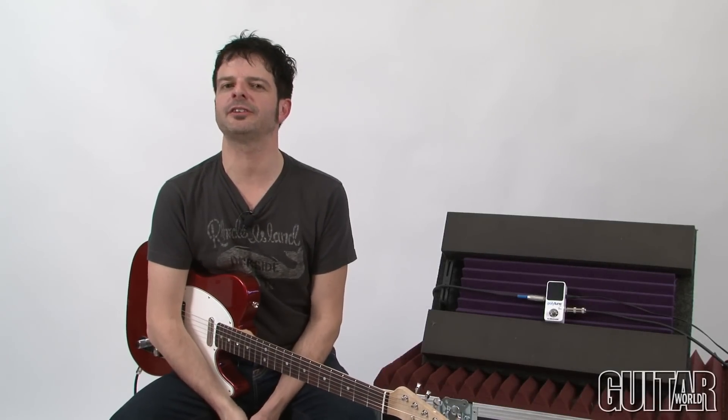Hey, it's Paul from Guitar World and today we're going to be looking at a brand new tuner that's practically pocket-sized, the TC Electronic Polytune Mini. Let's check it out.